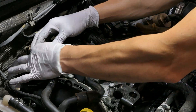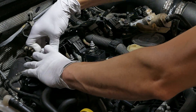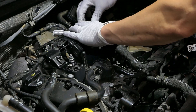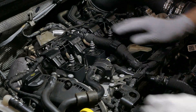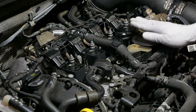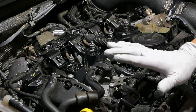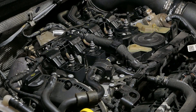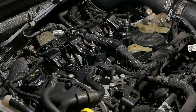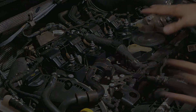The final step is to connect the connectors back into the coil packs — you should be able to hear them click in. Double-check that everything looks good, then go ahead and fire up the vehicle to make sure you have no codes. Before you do that, make sure you've got nothing left in the engine bay. Then the last step is putting the engine cover back on.